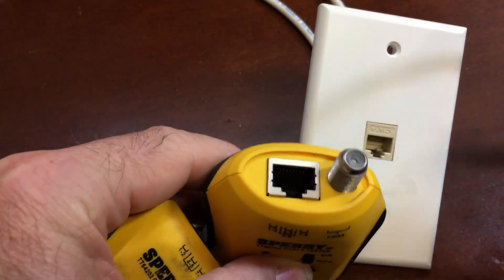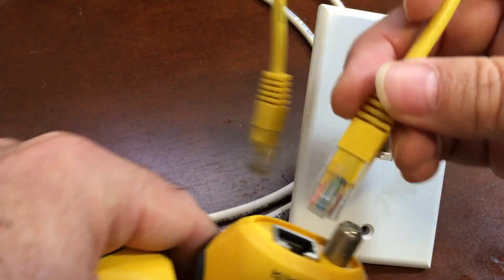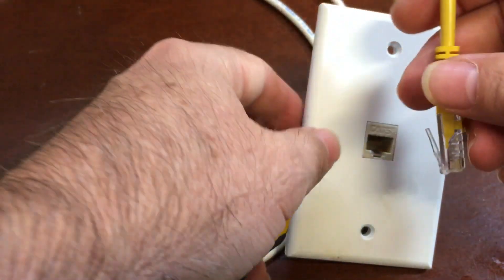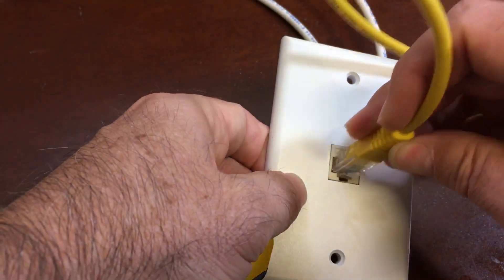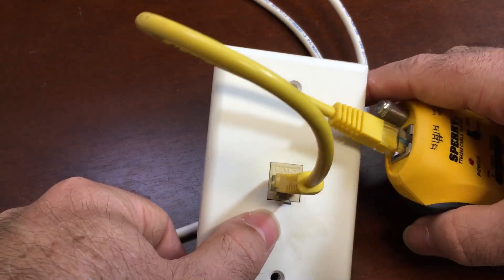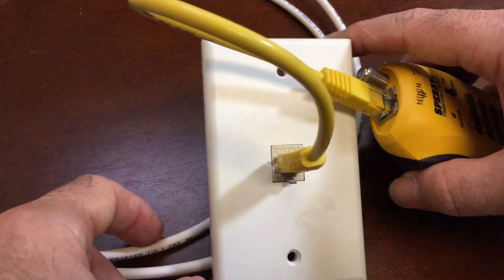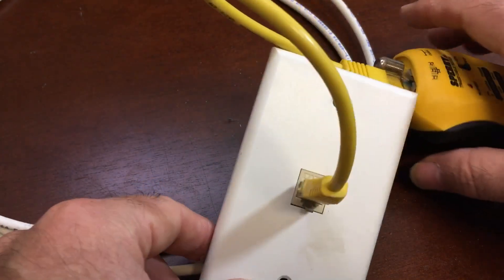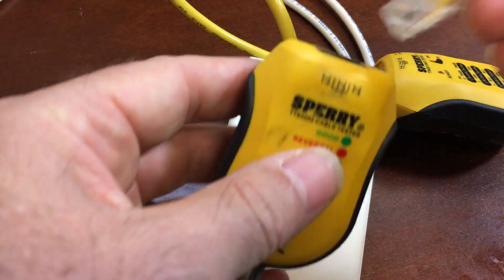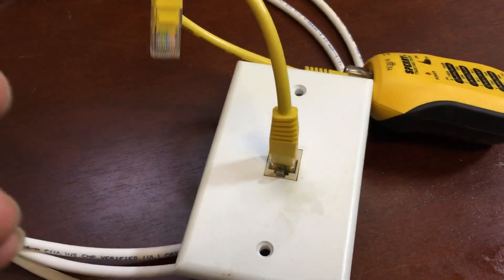We begin by taking a patch cord — I've got a couple of six-inch patch cords just for this. Plug that into one end of the tester; it doesn't really matter which goes on which end. However, when you're working with a network cable, you need it to be disconnected from the network. So if you suspect that the other end of the jack is going to a patch panel connected to a switch, you need to get that unplugged. If you're having trouble identifying it, see my video about tracing out live cables. Then take the other end with another patch cord and plug it into the respective spot on the patch panel.